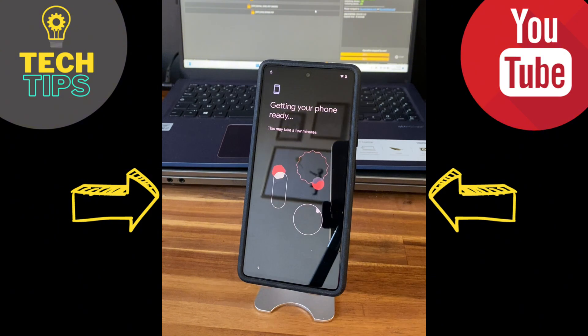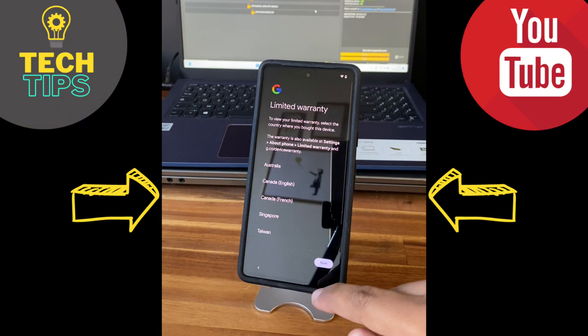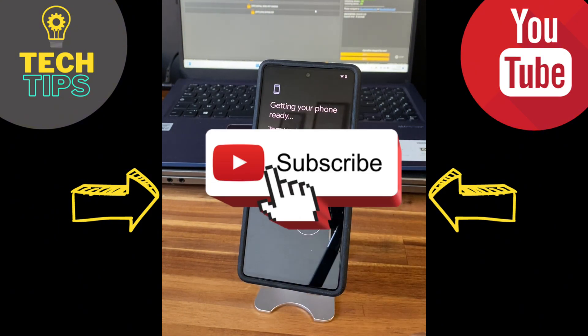If you are new to this channel and interested in this kind of content, feel free to subscribe, and thank you for the support.